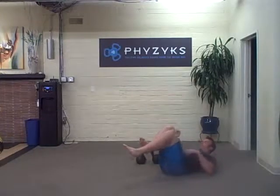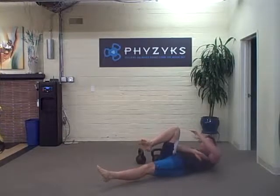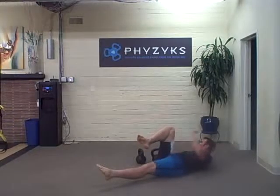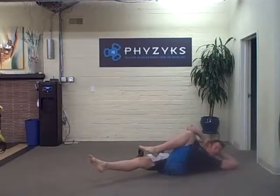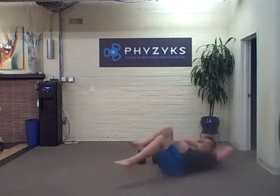Then the next one is criss-cross abs, nice and slow. You're going to cross your knee towards your armpit and then reach long with your foot and your elbow, back and forth. I'm rocking my knee in towards across my body and then reaching long with my elbow and my foot. It's not a very fast cadence — back and forth. Don't pull on your neck; make sure you're pushing your ribs down to your hips, not pulling on your neck.